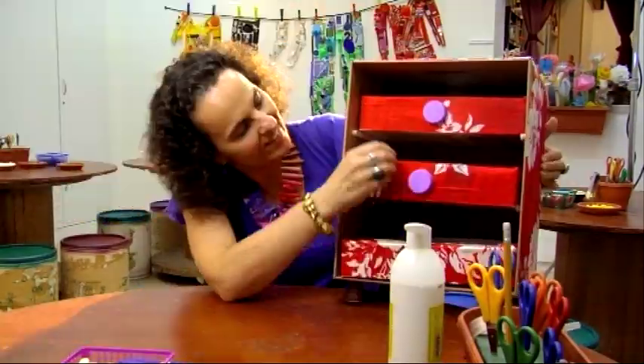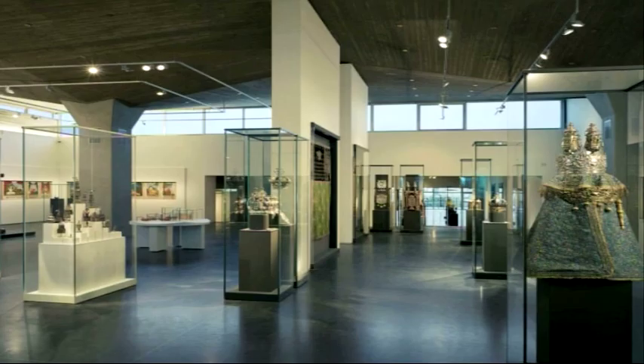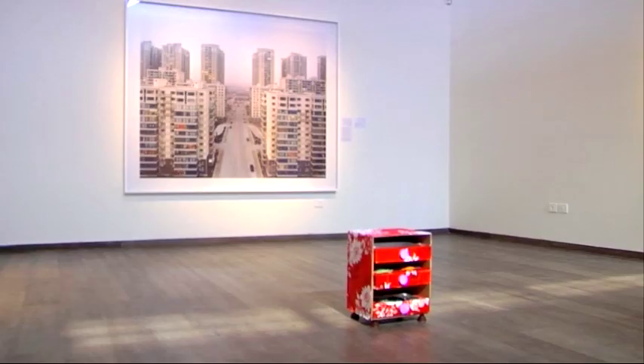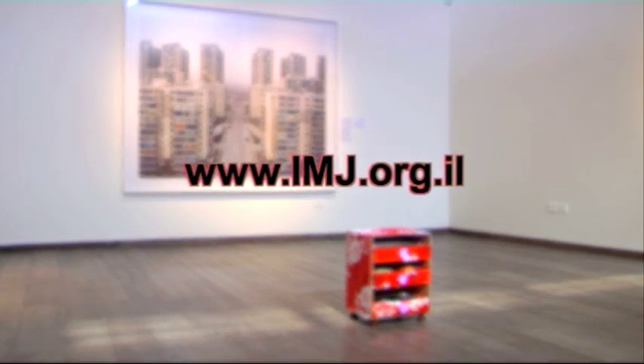And that's it — we're done! If you're an art lover or just love to be creative, you're welcome to visit us at the museum and join one of our recycling workshops. Or you can just check out the museum website under the youth wing section.